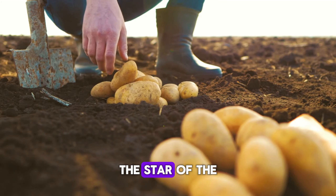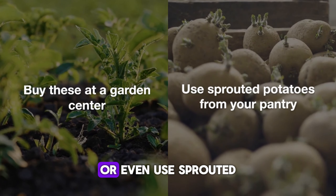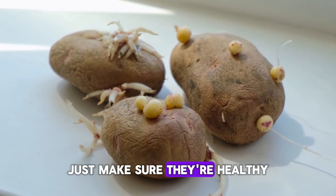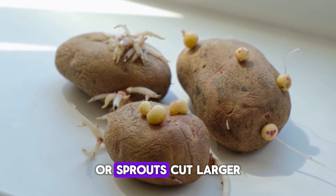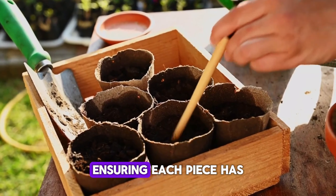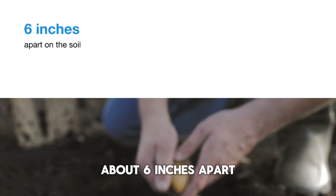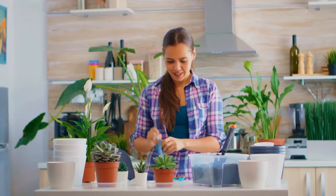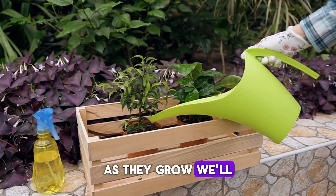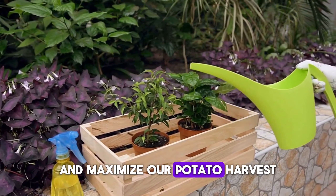Planting the potatoes. Onto the star of the show — seed potatoes. You can buy these at a garden center or even use sprouted potatoes from your pantry. Just make sure they're healthy and have at least a couple of sprouts. Cut larger potatoes into pieces, ensuring each piece has an eye. Place your potato pieces or whole small potatoes about six inches apart on the soil, and cover them with about three to four inches of soil. As they grow, we'll keep adding more soil to support the growing stems and maximize our potato harvest.